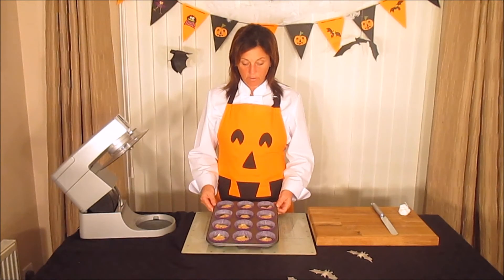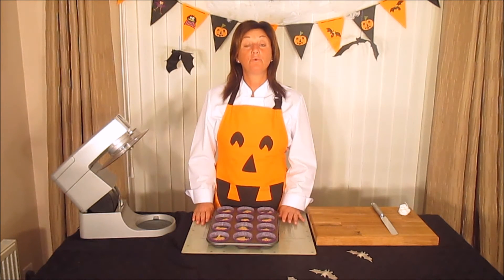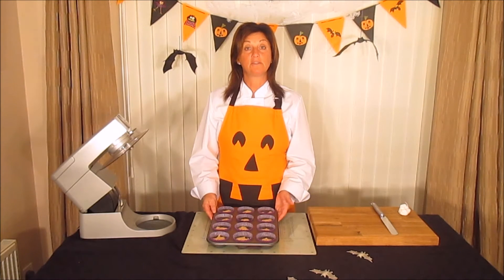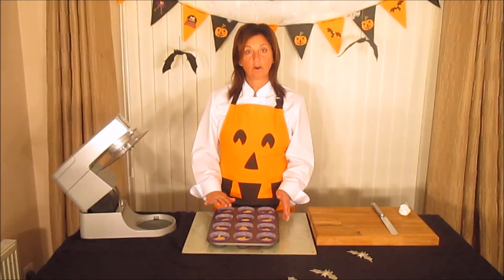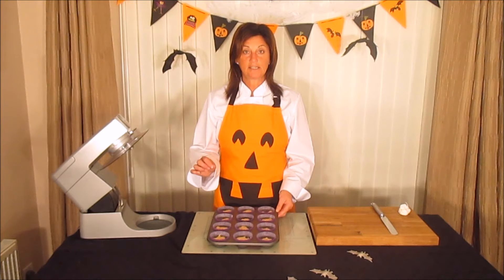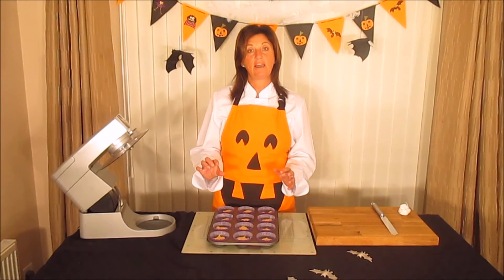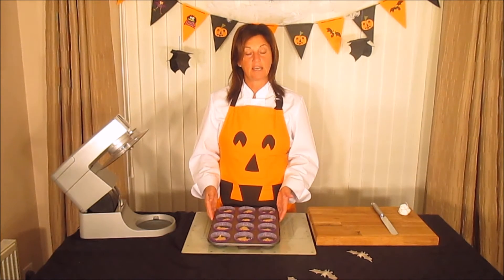I've done all 12, evenly spaced as much as possible. I've preheated the oven to 180 degrees Celsius, which is 350 degrees Fahrenheit, gas mark 4. Place these in the middle of the oven for about 12 to 15 minutes, or until the tops are lightly golden. To test them, use a cake tester in the middle — if it comes out clean, they're ready; if not, put them back for another minute and keep testing.